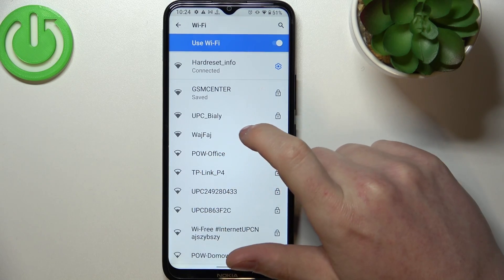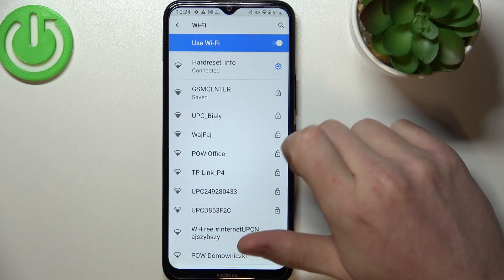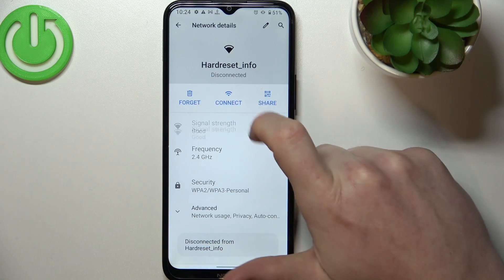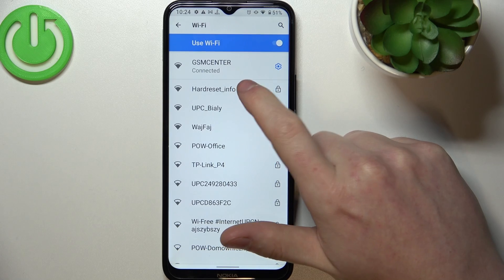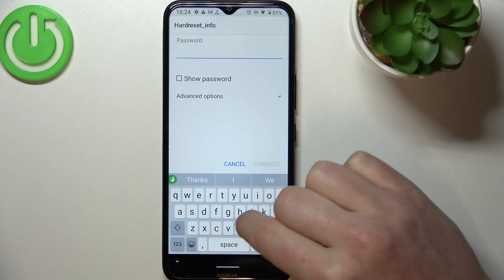From this list you should see all available Wi-Fi networks. I will forget that one — disconnect and forget. To connect to another, click on it and enter the password, as usually they are protected by one.